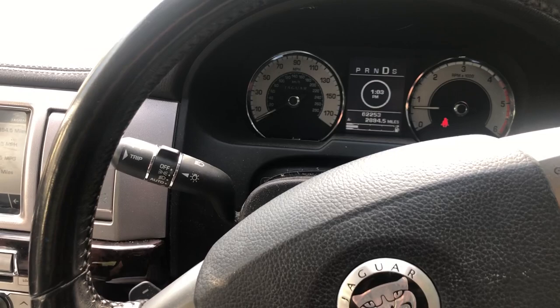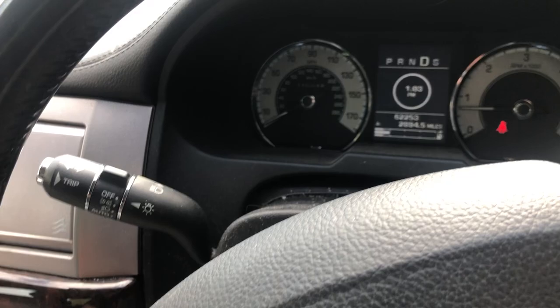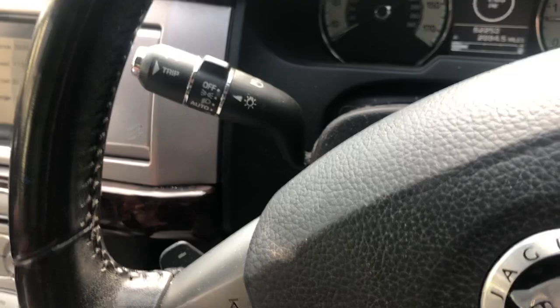This is the Jaguar XF. A lot of people are facing the issue where they can't see the engine oil level, and I can tell you there are a couple of tricks you have to use.